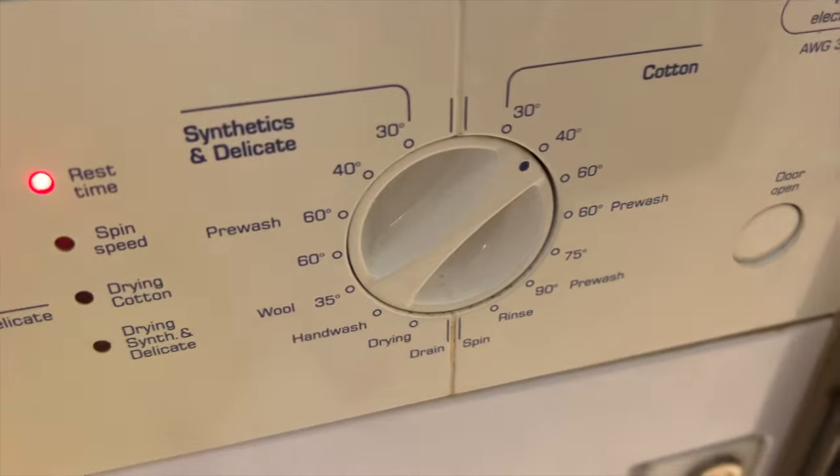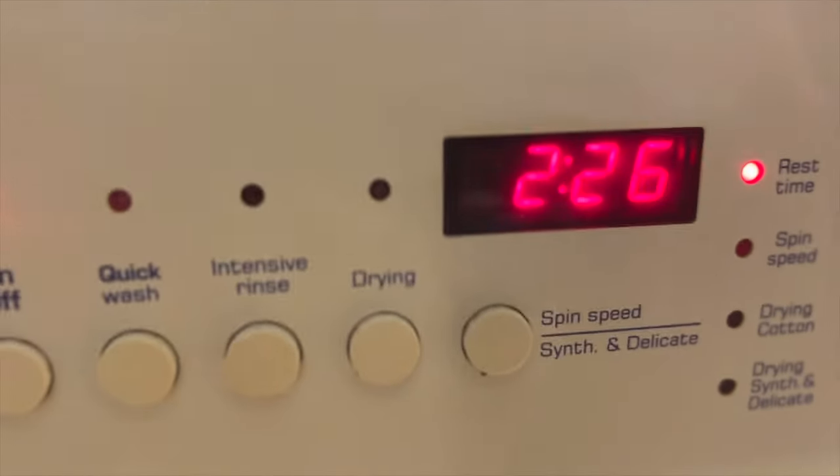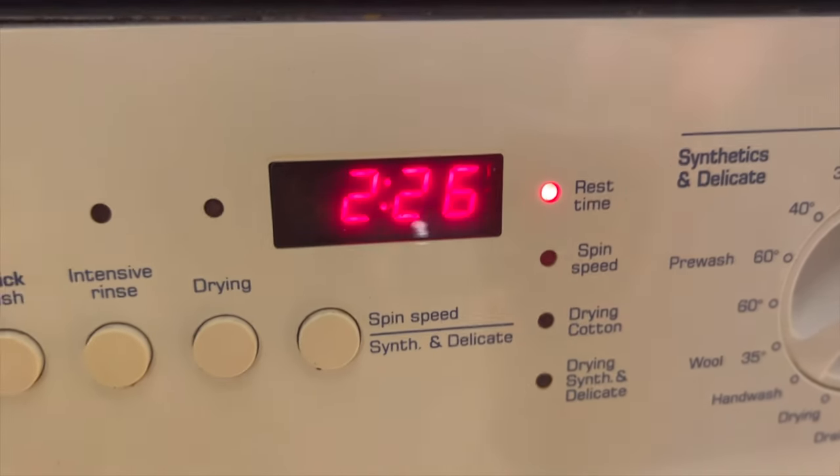I've got it on a 40 degree cotton wash, it's just started now — excuse my feet — and we've got 2 hours and 26 minutes before we can find out if it's worked.